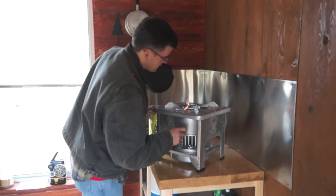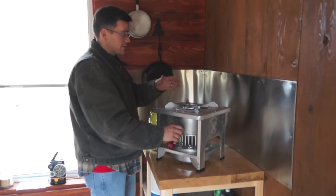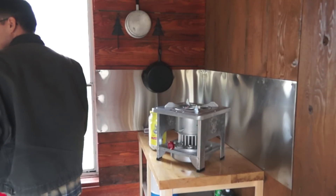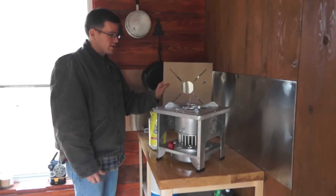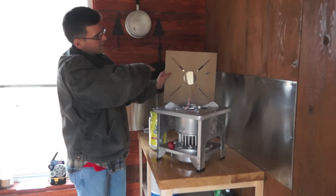The burner's still up nice and high. I'm going to hold a piece of cardboard behind it so it shows up on camera. We've got a good flame up to about here. Now I'm going to turn it off.